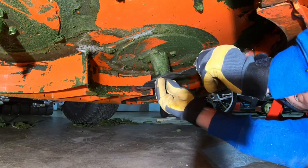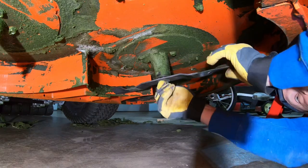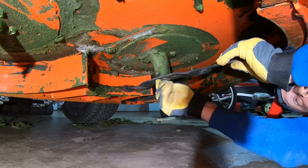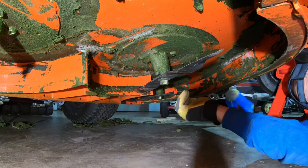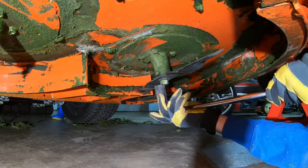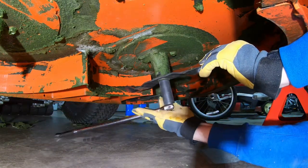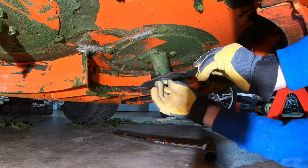Moving on to the middle blade — same type of thing, just make sure you're putting your blade in the correct direction with the right side facing up. I've made the mistake once of putting my blades on upside down, and that mower did not like that very much. Don't be 'Suburbia Dad' and put your blade on backwards — it doesn't work.